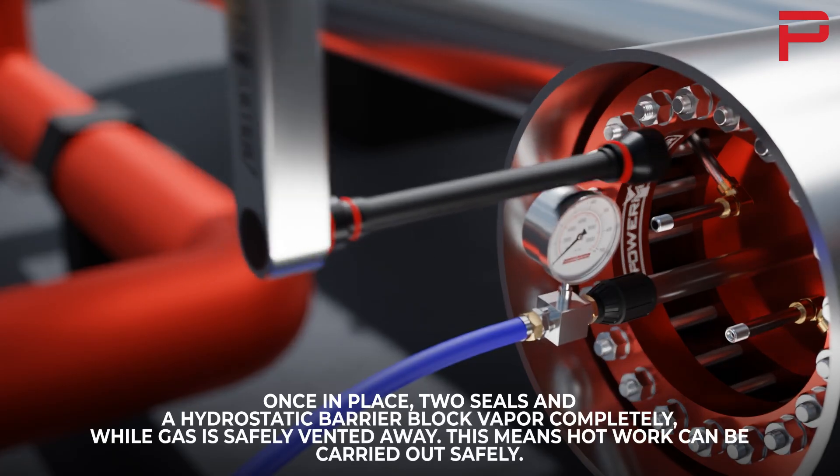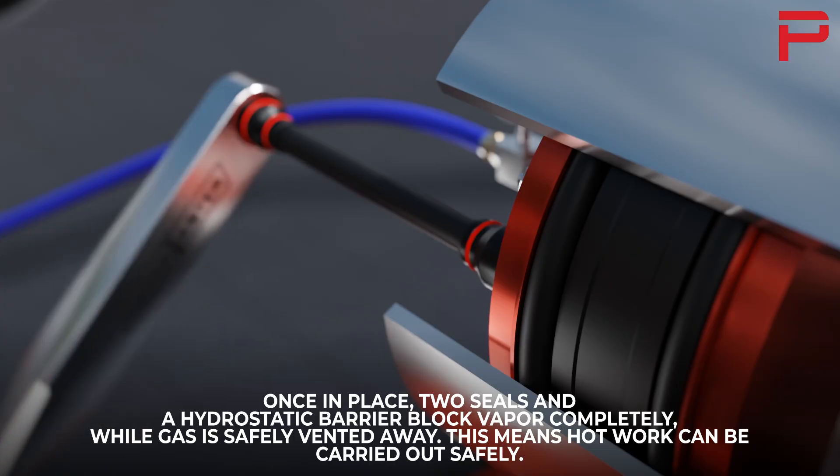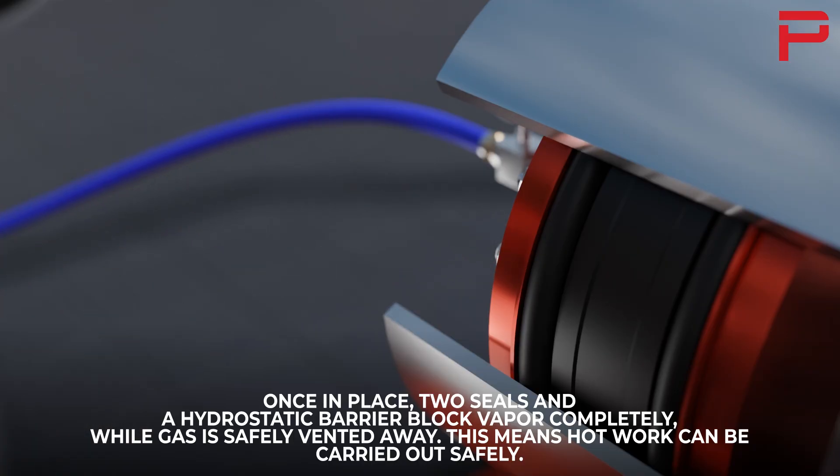Once in place, two seals and a hydrostatic barrier block vapor completely, while gas is safely vented away. This means hot work can be carried out safely.